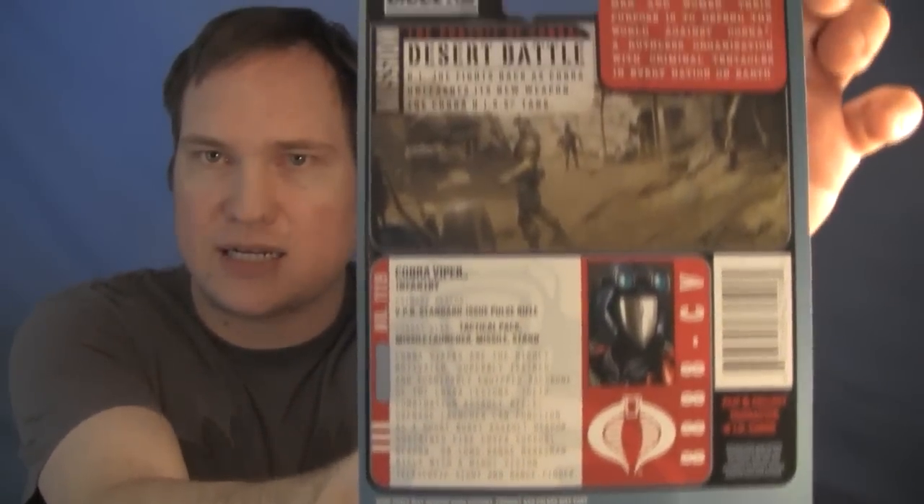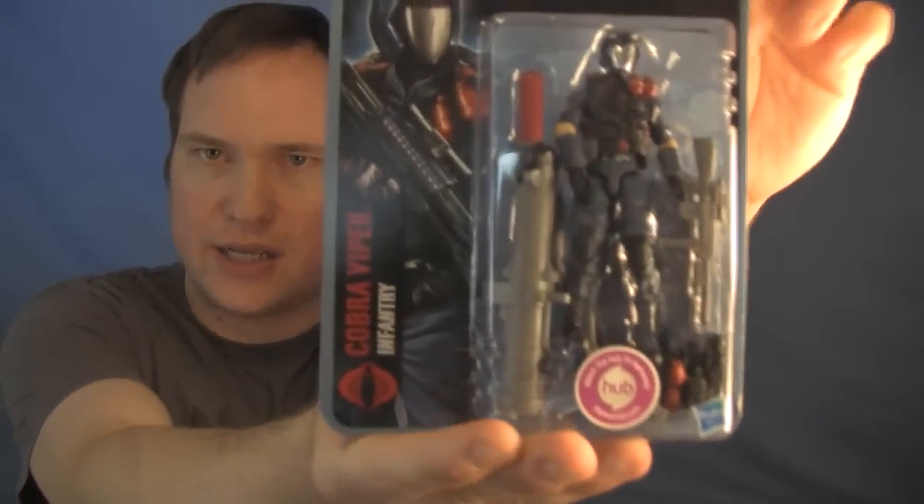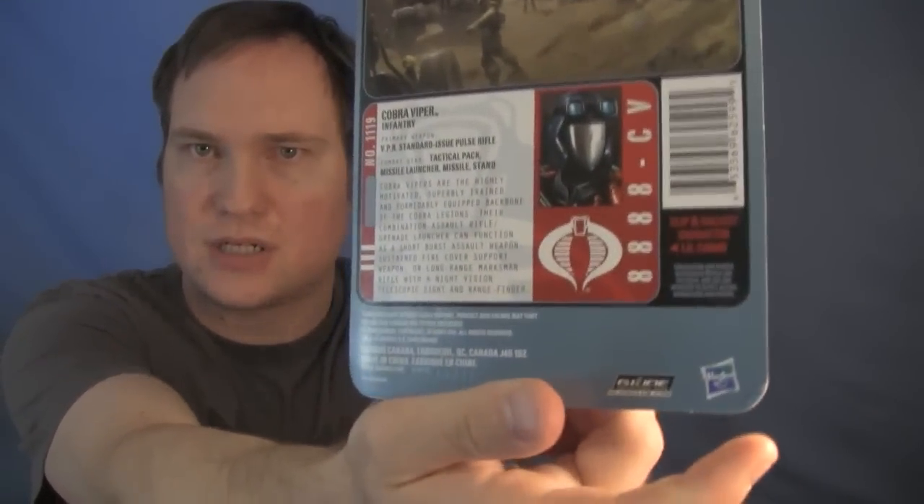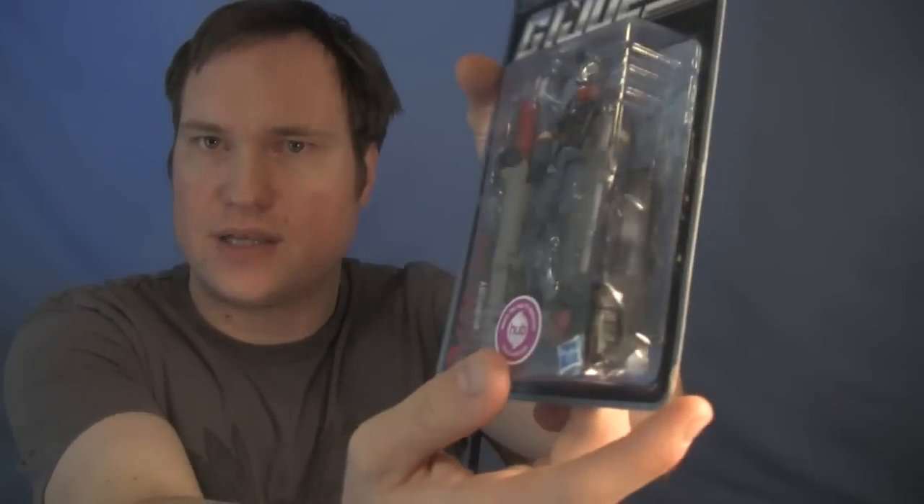I'm going to show the figures off as best as I can — still working on the lighting and everything, just need stronger light bulbs or something. That right there is the Cobra Infantry Viper. The damage is mostly right there on this one, and right there. We'll get into that more later in the video.